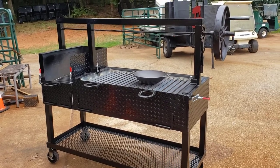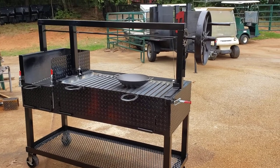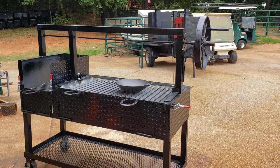Hi, this is Roland, BBQ Smoker Pros, Brasselton, Georgia, and today we're going to go over an Argentine Grill with Becerra that we just finished off.